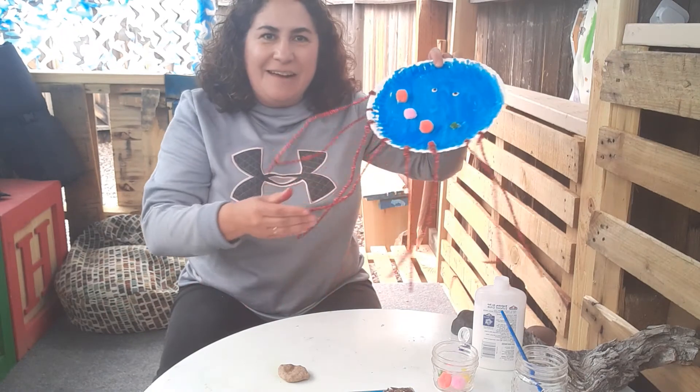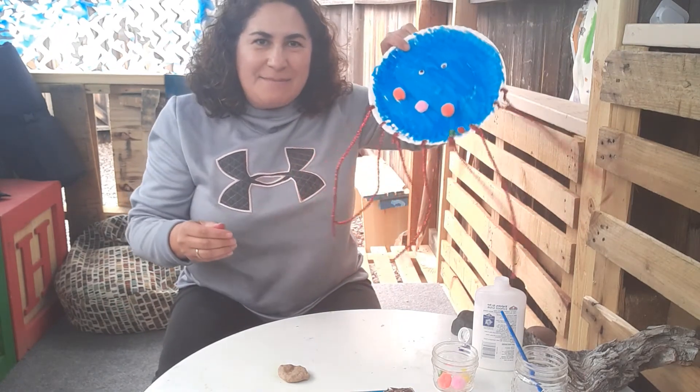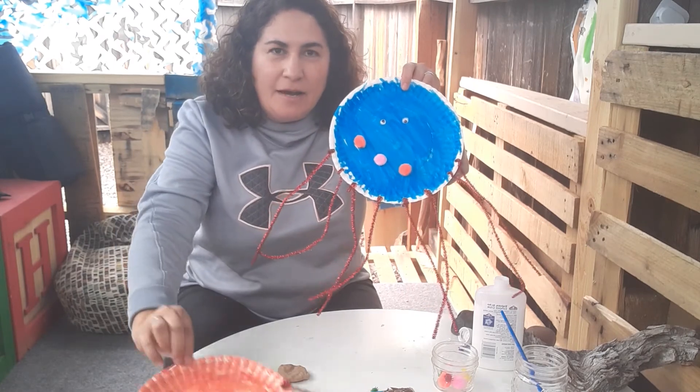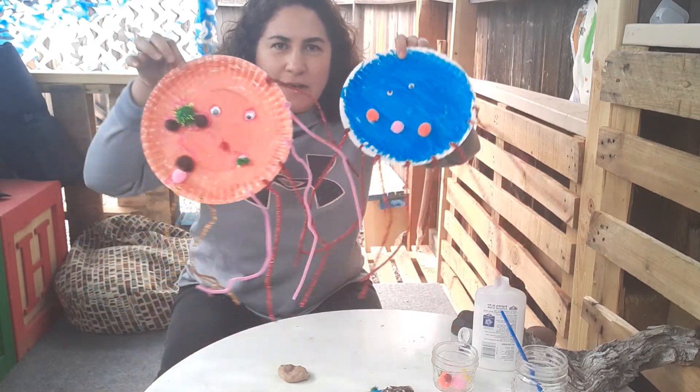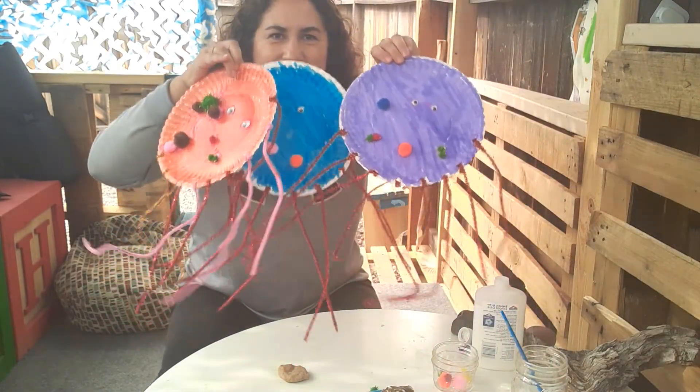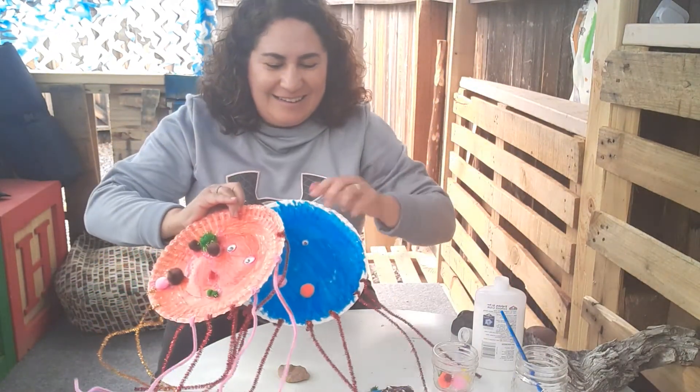So there is my octopus, swimming around. There's another one, and one more — so I have three. Thanks Lions, see you later!